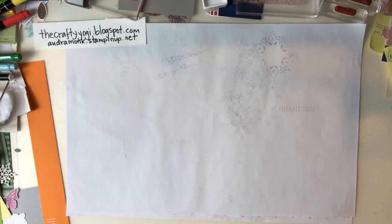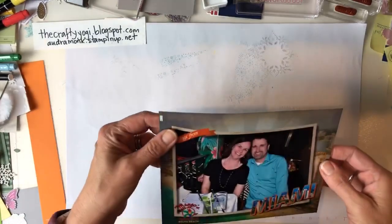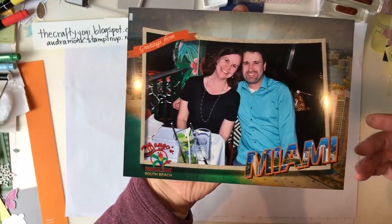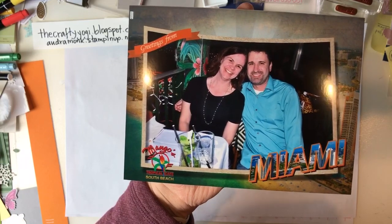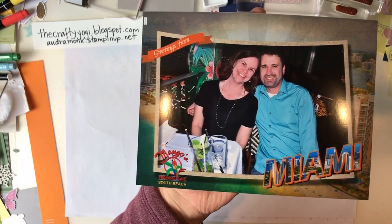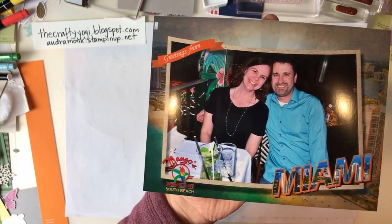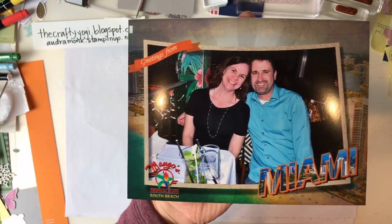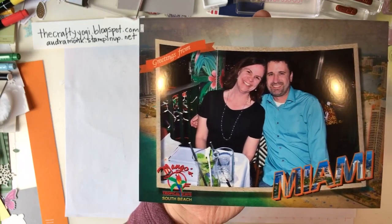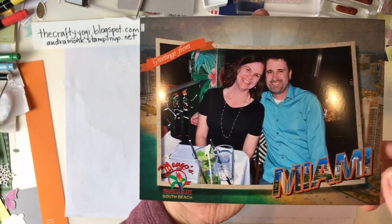I just spent the weekend in Miami with my husband - he was there for work and I decided to join him. That's why I didn't craft all weekend, but I'll be back to working on Christmas cards and cleaning up my giant mess. By Wednesday it'll all be ready for class. Here's a picture of us at dinner - that was pretty fun!